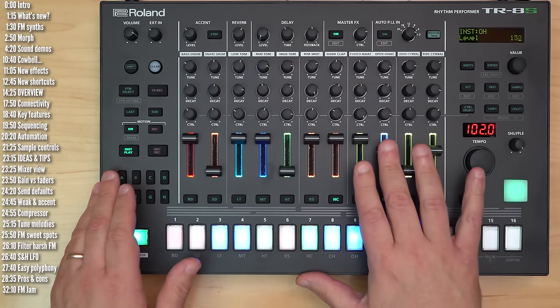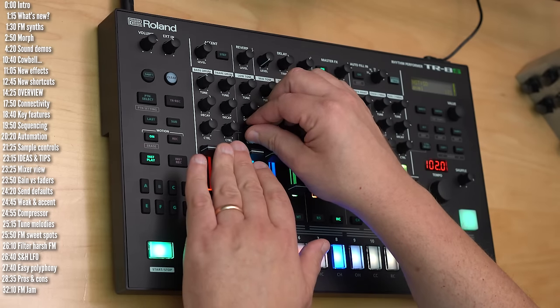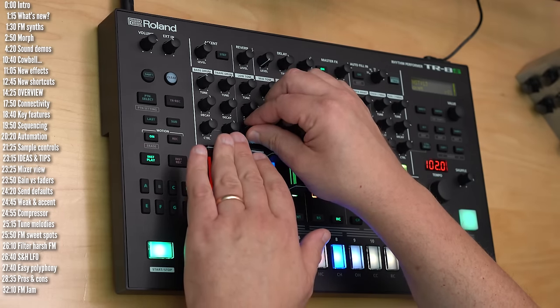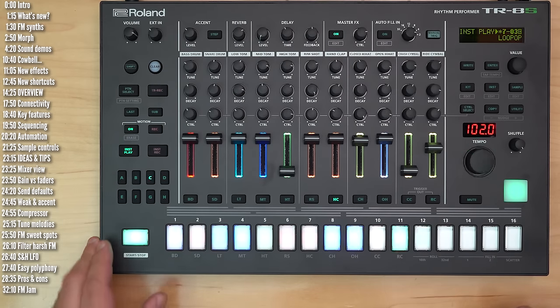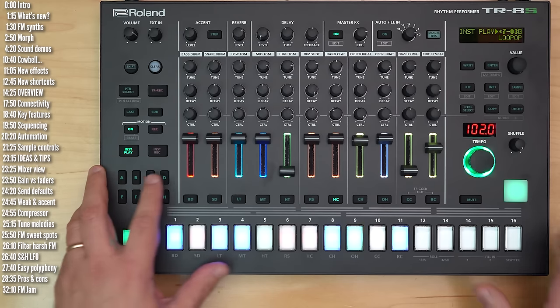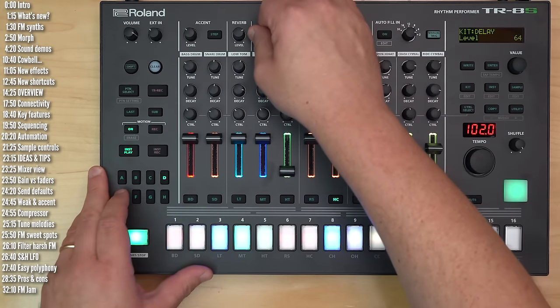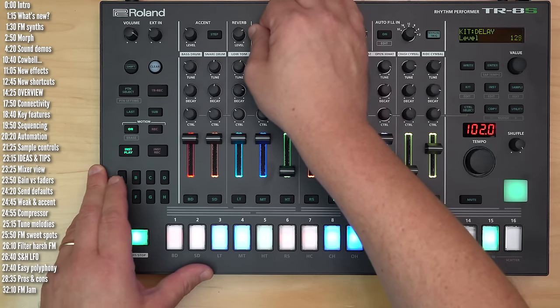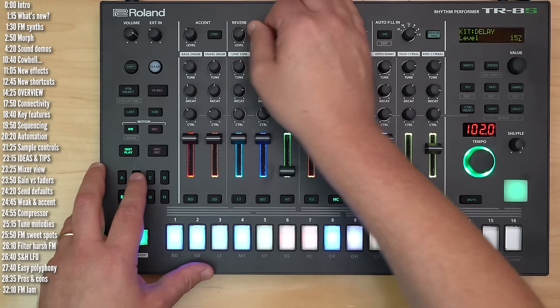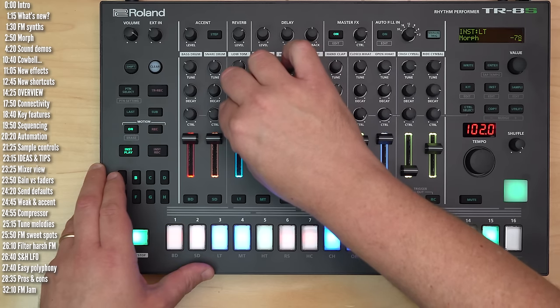In this video, I'll take a look at what's new, then look at how the 8S does things overall for those of you not familiar with it, walk through a few performance tips and tricks I used in making this little gem, talk about its overall pros and cons, and how the TR-8S competes with other drum machines. I'll put this kit and project on my Patreon if you want to explore it. Let's get started.